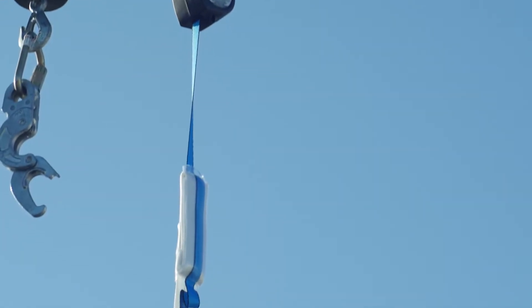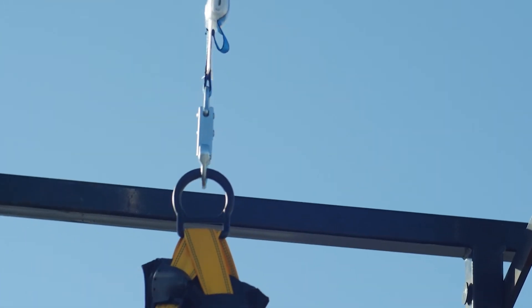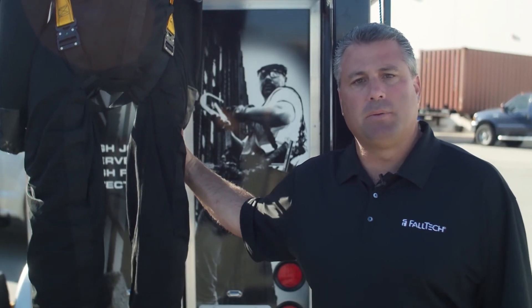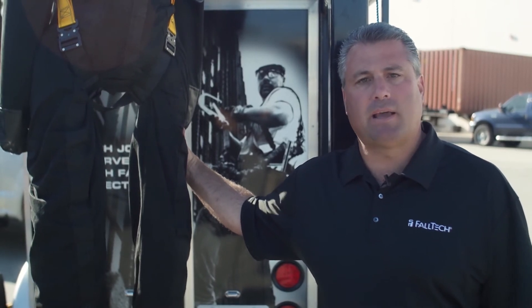You can see from this drop into this six-foot mini self-retracting device the obvious advantages it has in terms of total fall clearance, compared to your typical six-foot shock absorbing lanyard, which in previous videos we've seen requires a total fall clearance of at least 17.5 feet.